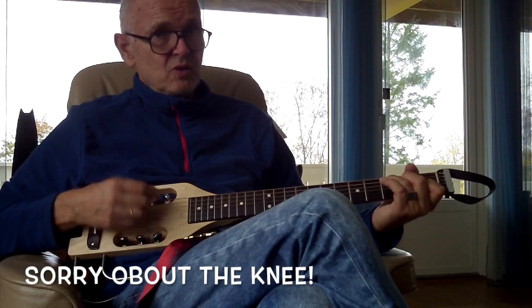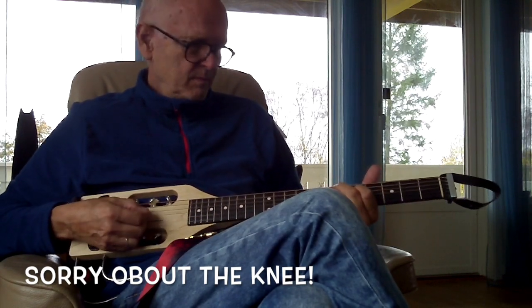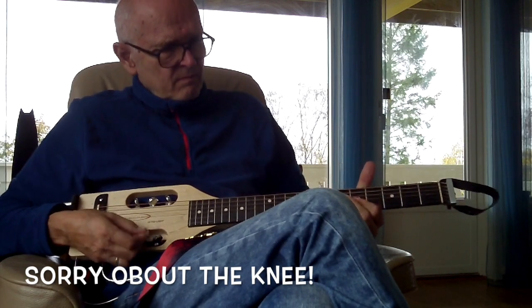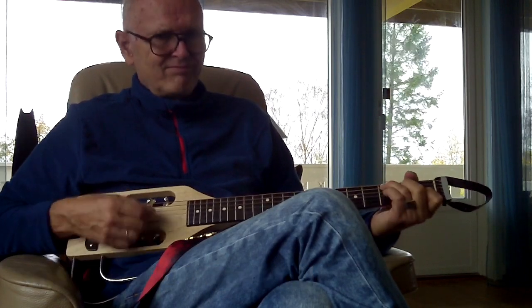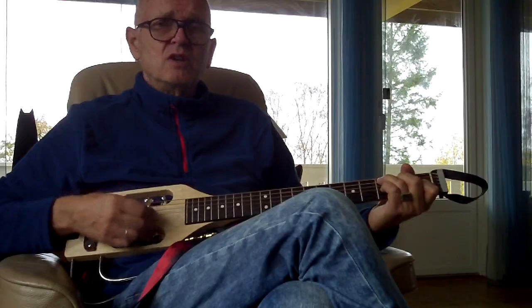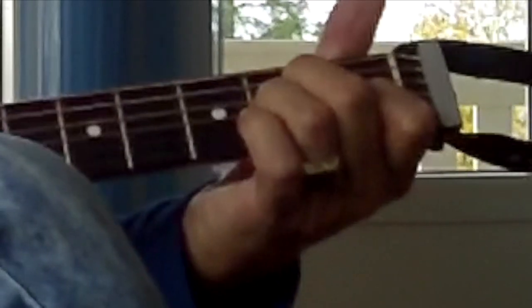Then you're into the song. You don't have to play the intro. It goes in the key of C the way I play it, and it's a four-chord song. It's C, it's A minor, it is the F, and it's the G.